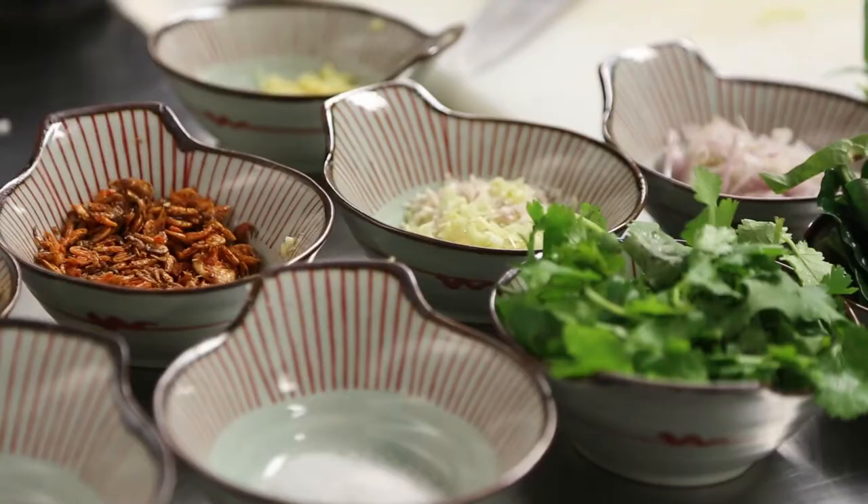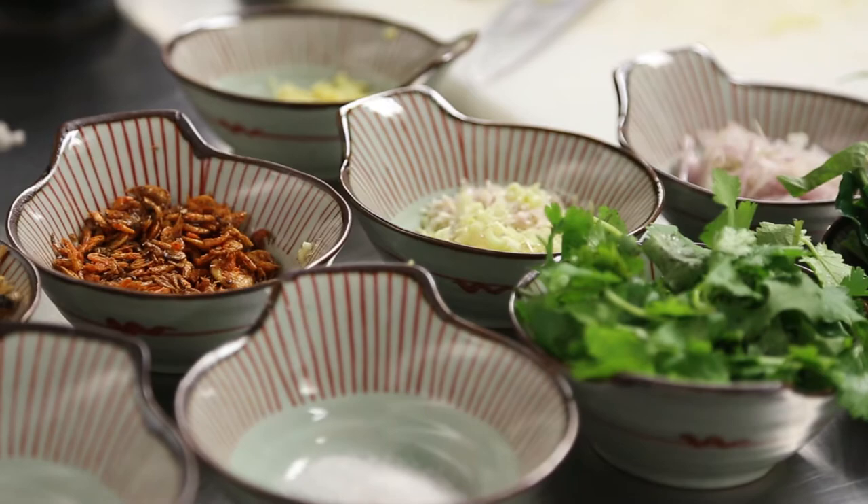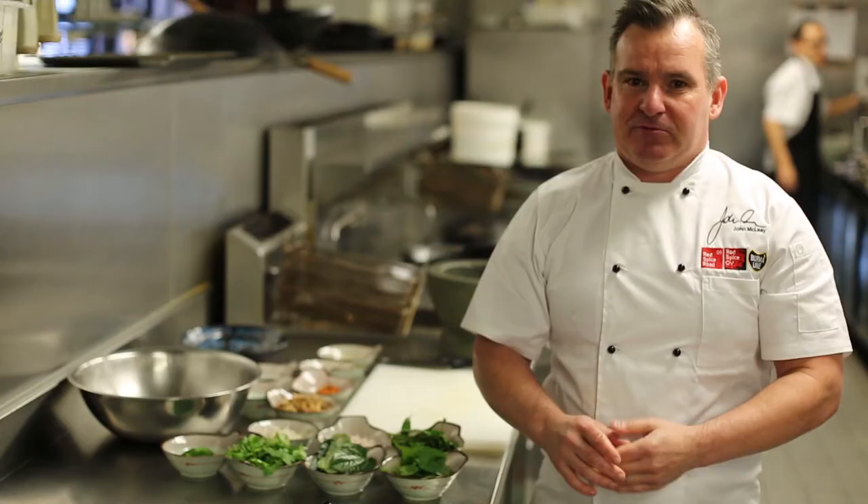Hi, I'm John from Red Sky's Road and today we're making a Malaysian dish called Nasi Bulan. It's a really fragrant, refreshing rice dish — really simple salad.